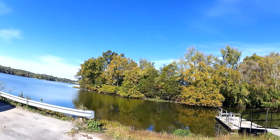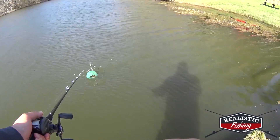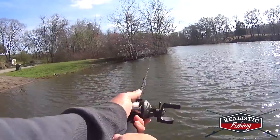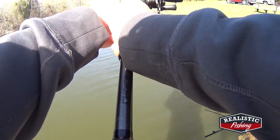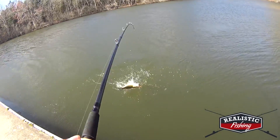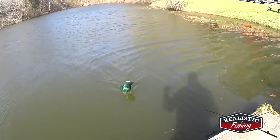Welcome back to Realistic Fishing. Today I'm out at a new spot. I'm going to be trying a lipless crankbait. I have used this bait before and I have caught a fish on this bait before, but not on YouTube and not since starting the show. So I thought I would give it a try. Let's see what I can do.